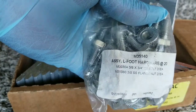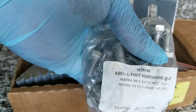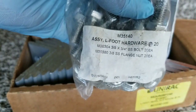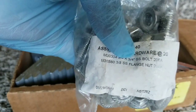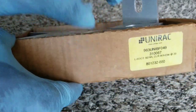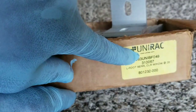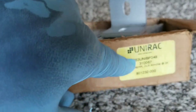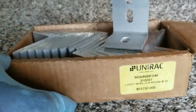The part number is M35140, and it's an ASSY L-foot hardware assembly. The bolt size is 3/8 by 3/4. If you're looking to order this, the website is www.unirac.com — that's U-N-I-R-A-C — and you can find all the information you need there to order.